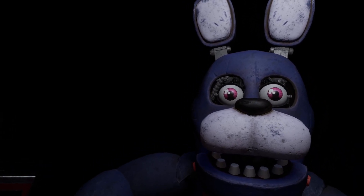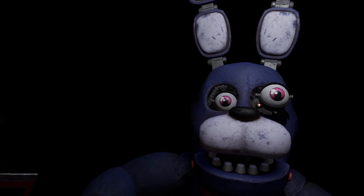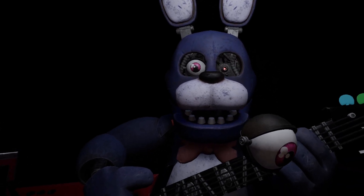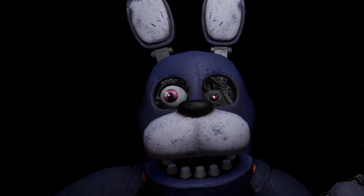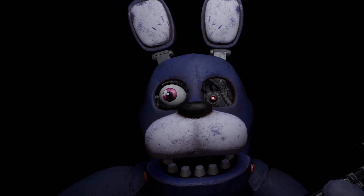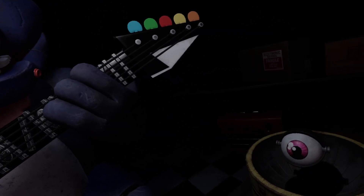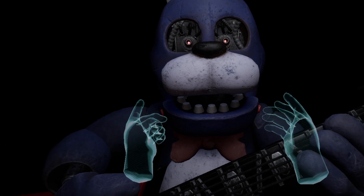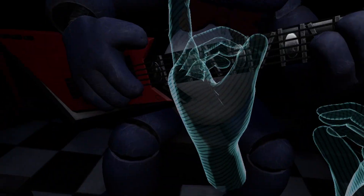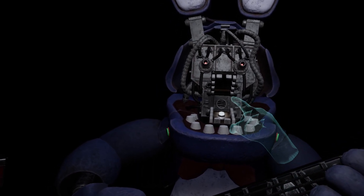His left eye? Deposit the left eye in the cleaning receptacle on your left. Now firmly grip Bonnie's right eye and carefully remove it from its socket. To open Bonnie's faceplate, carefully press the two buttons located on either side of Bonnie's jaw. When done correctly, you should hear two small clicks. You now have access to Bonnie's harmonization module.